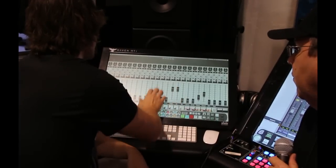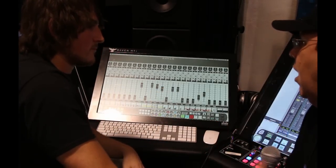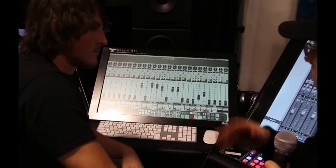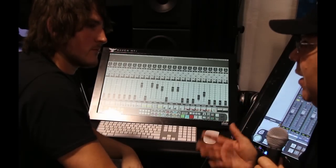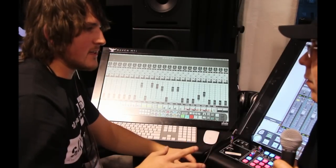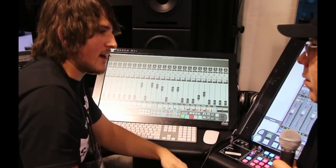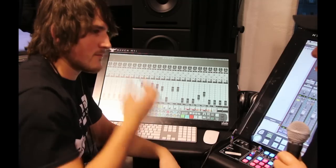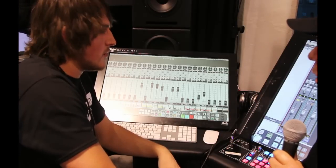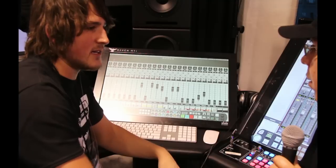When you update Logic normally, does this interface need to be updated along with it? Absolutely not. You'll be emailed with an update notification, and all you have to do is log into your Slate account, click update, and it's good to go. So when you're doing little point updates to Logic, you do also need to update your Slate software — just the software. There are no hardware updates, no firmware.